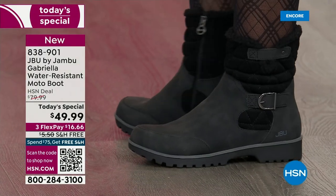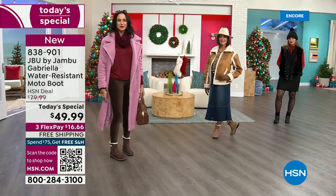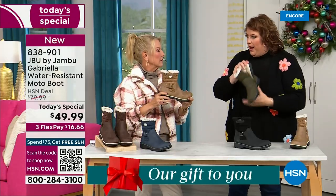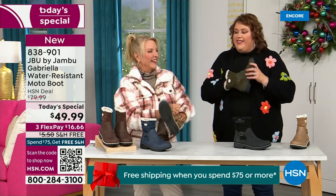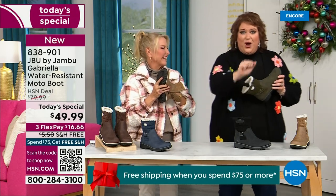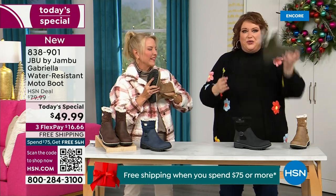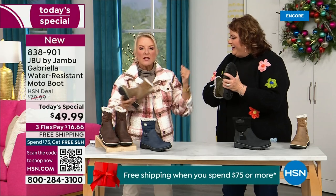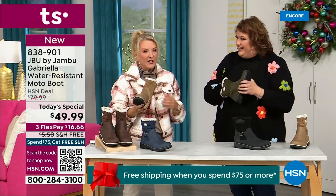Let's talk about the insole — something we have never done before. There are layers of happiness on the inside. Feel that insole — that is EVA. EVA is used in sneakers and athletic shoes. Why put it in a boot? Because it feels good, and it takes the shock. So you're not pounding when you're wearing this. It's a really big deal.